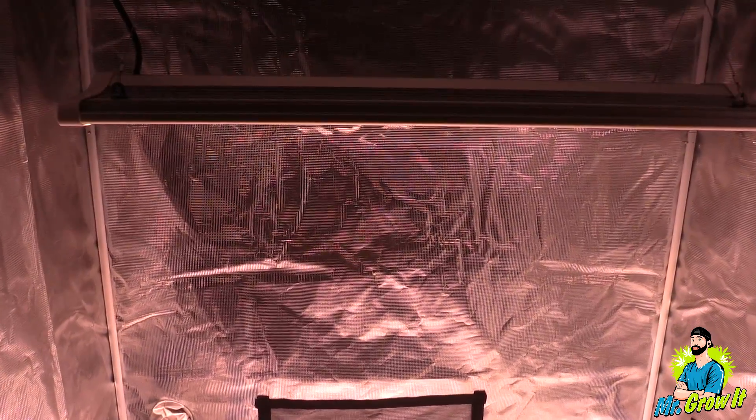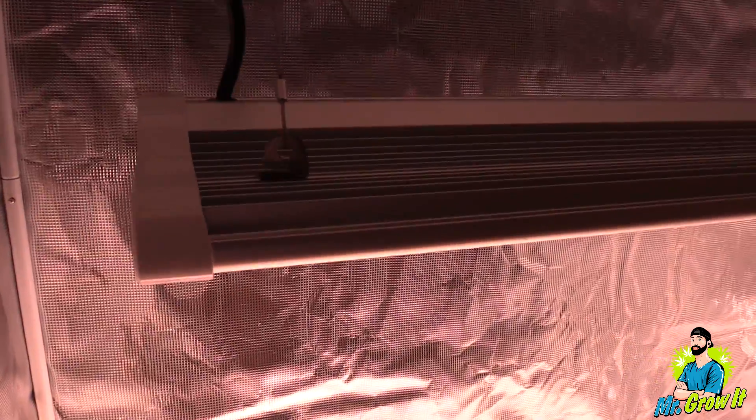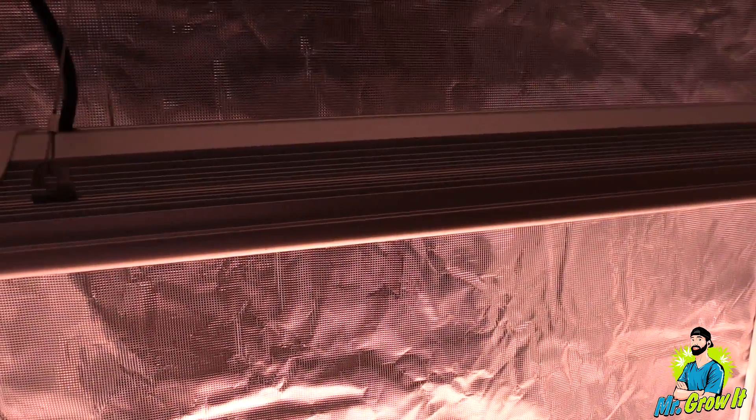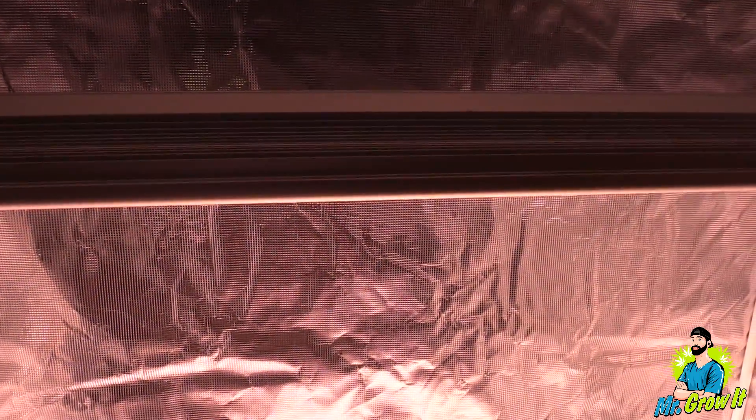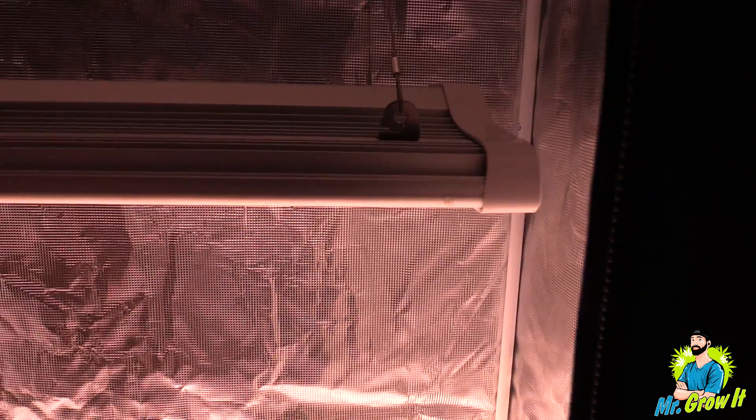The coverage area for this grow light is 2 foot by 4 foot. They say that you can extend it to 2.5 feet by 5 feet, but I do have this in a 2 foot by 4 foot grow tent and that's what I'll be taking measurements in for this video. Just like all the other PAR test videos that I do, I'll let the measurements do the talking.